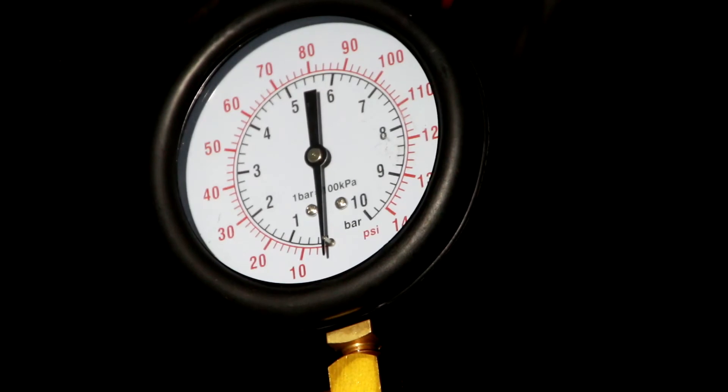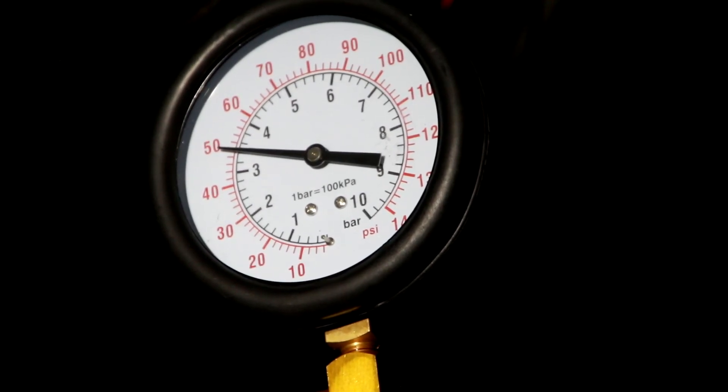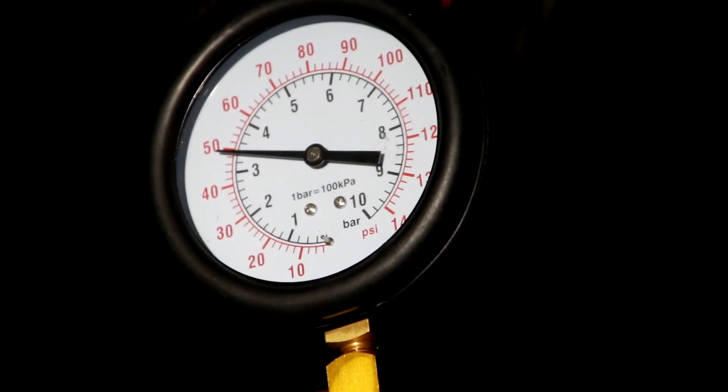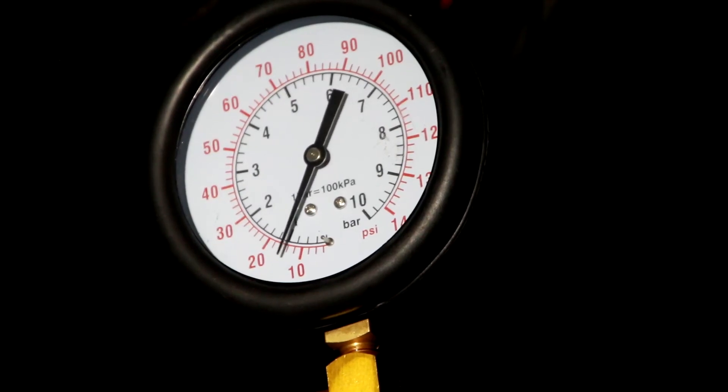This time I'm going to crank the engine. Cranking... cranking... Nope.